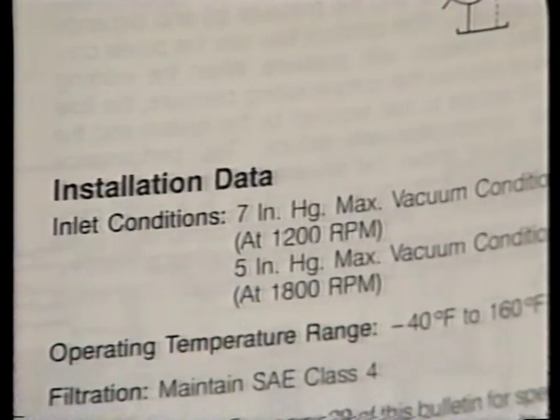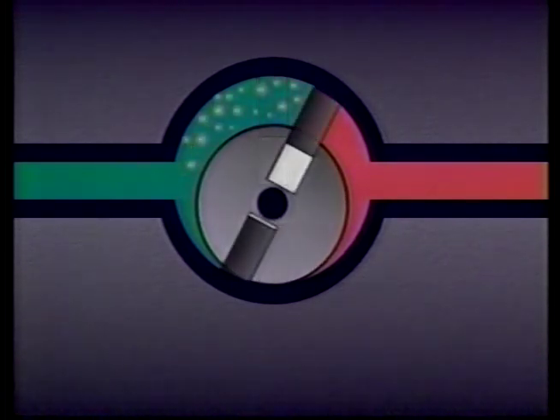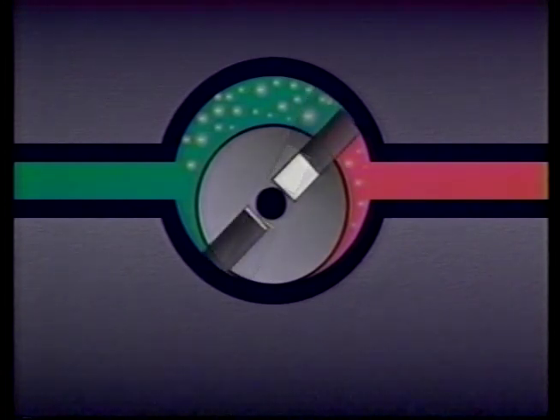Otherwise, a problem called cavitation could occur. Cavitation is the formation and the collapse of cavities — holes — within the fluid. These holes are created when the fluid boils, not from heat, but from low pressure. When the pressure at the suction side of a pump is too low — in other words, too much vacuum is created — the fluid will actually begin to boil at normal operating temperatures. When that happens, gas-filled cavities form in the fluid and interfere with proper lubrication. The cavities also destroy metal surfaces, especially on the outlet side of the pump.